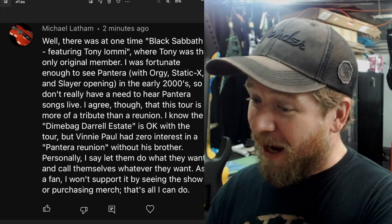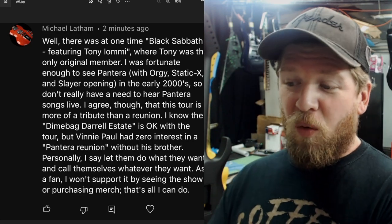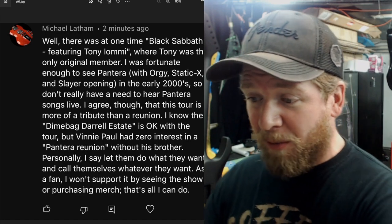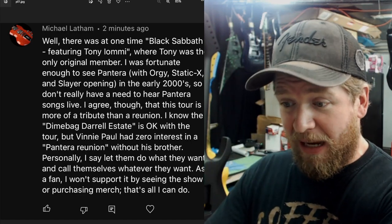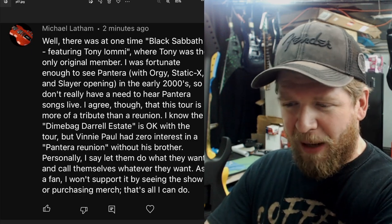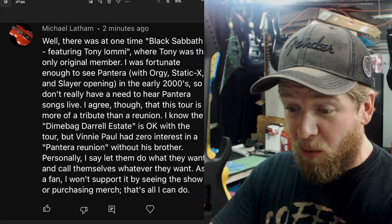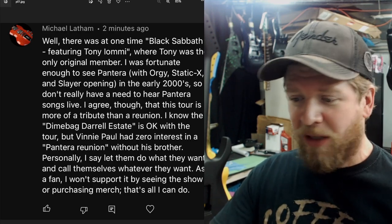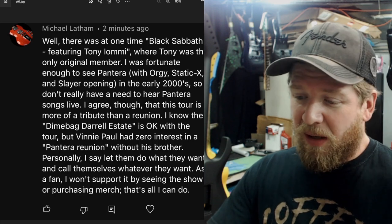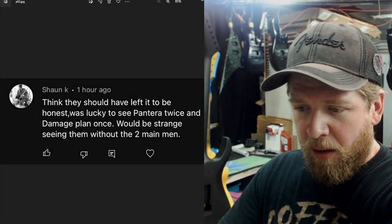Michael commented: 'There was at one time a Black Sabbath featuring Tony Iommi where Tony was the only original member. I was fortunate enough to see Pantera with Orgy, Static X, and Slayer — insane lineup. None of those bands are fully equipped anymore; we've lost members of Static X, Slayer, and Pantera. I don't really have a need to hear Pantera songs live. I agree this tour is more of a tribute than a reunion. I know the Dimebag estate is okay with it, but Vinnie Paul had zero interest in a Pantera reunion without his brother. As a fan, I won't support it by seeing the show or purchasing merch.'